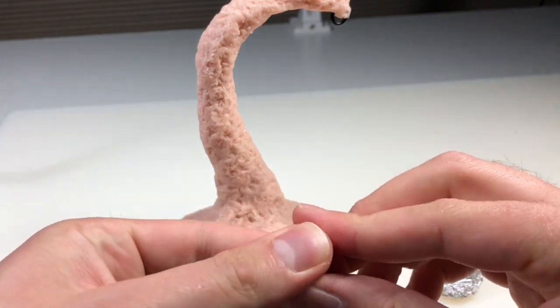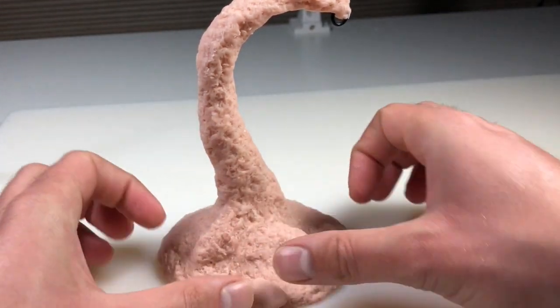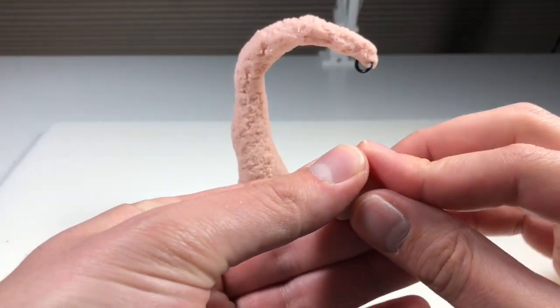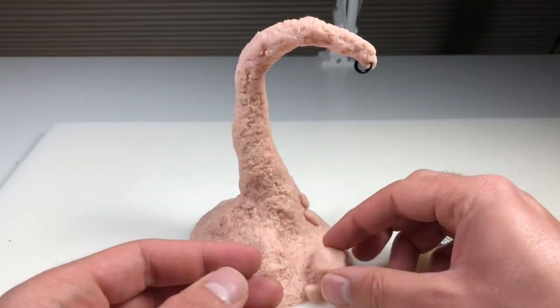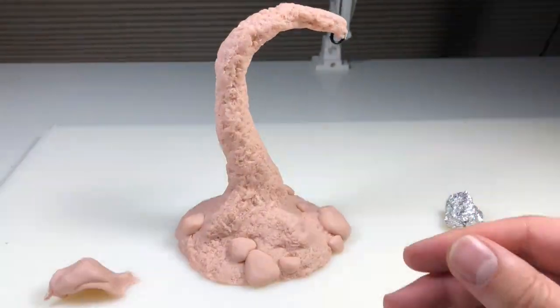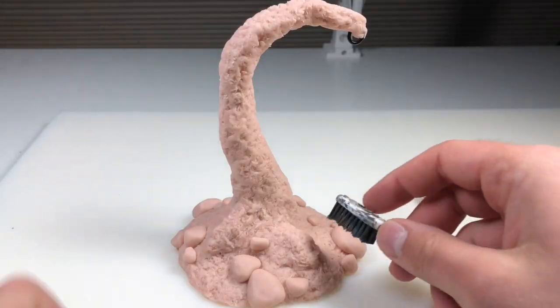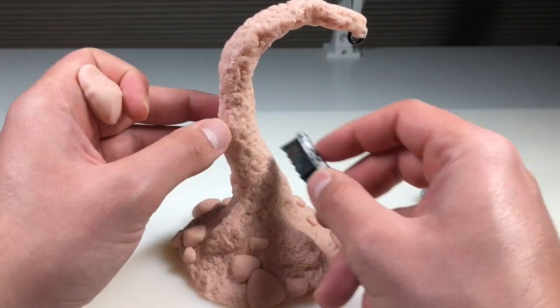Now I thought it would look cool if I added a couple rocks all over the place at the bottom, so I'm just shaping those out with my fingertips and pressing them on. There's really no technical way to describe how to do this — I'm just pressing them every which way until I get a shape that I like. And once those rocks are looking pretty good, we're going to go in and further the texture on everything using a toothbrush.